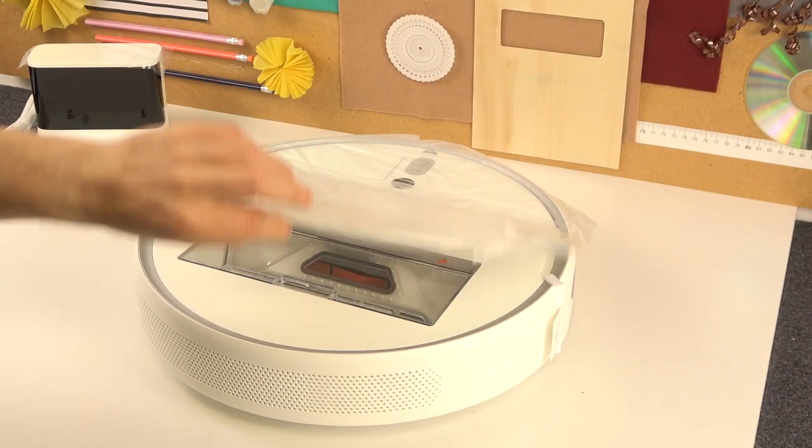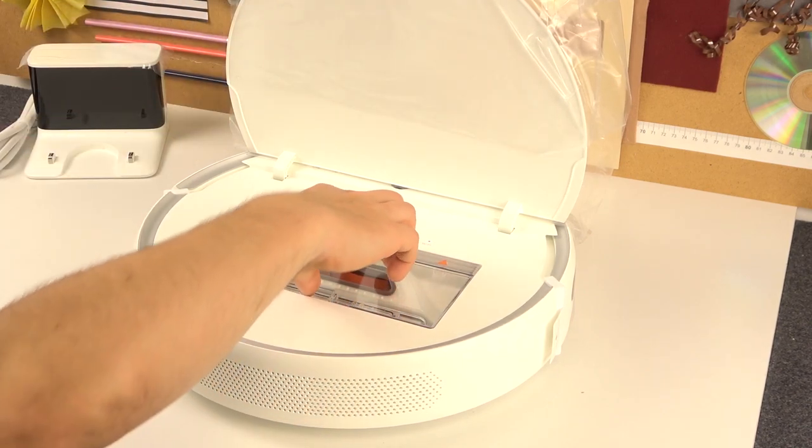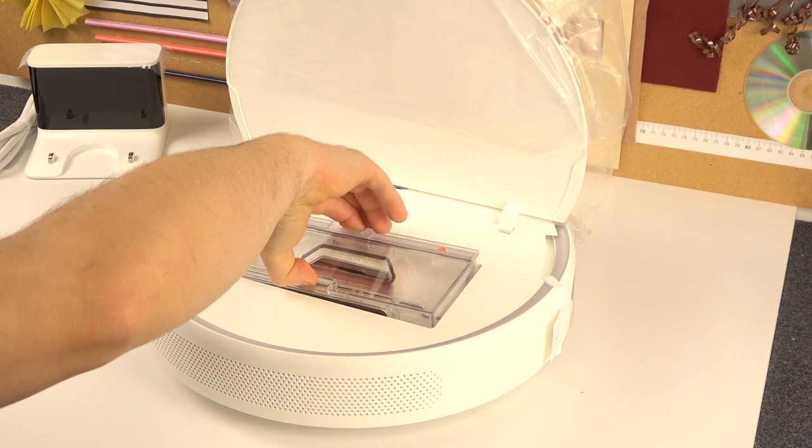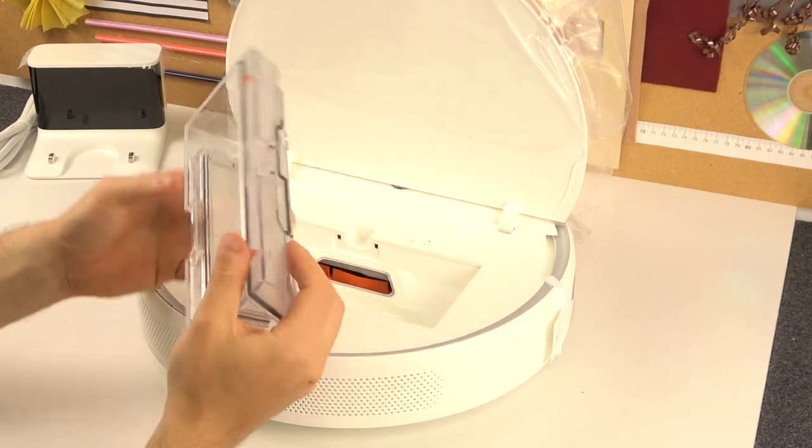Let's start with opening the front cover and then just pull out the whole dustbin collector, and there will be your dust.